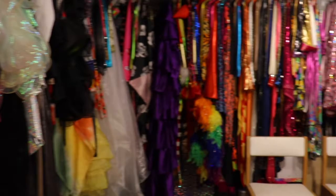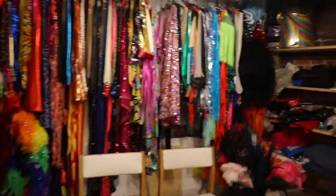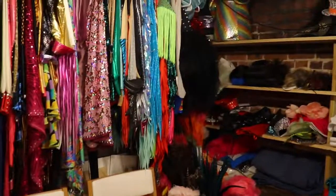I wear a lot of headdresses — you might wonder where those are. Well, this room isn't quite big enough for all the headdresses, so I keep those stored in another area and get them out as I need them.